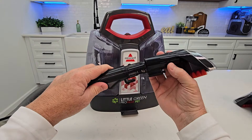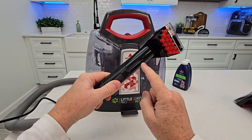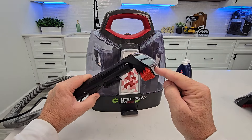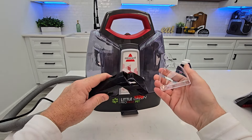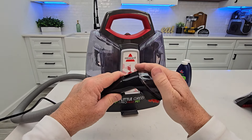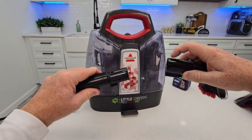Here's the first nozzle you can put on — simply click it into place. When I press the trigger, solution comes out here under pressure, and here's where my suction is. You can take this apart for easy cleaning — it just slides out, and then slide it back in. Press this little button right here to pull that off.